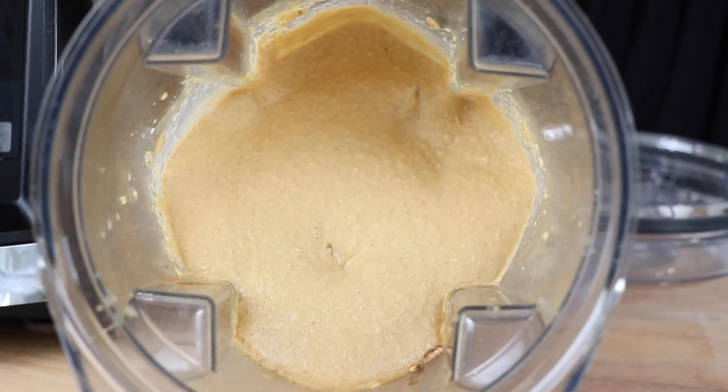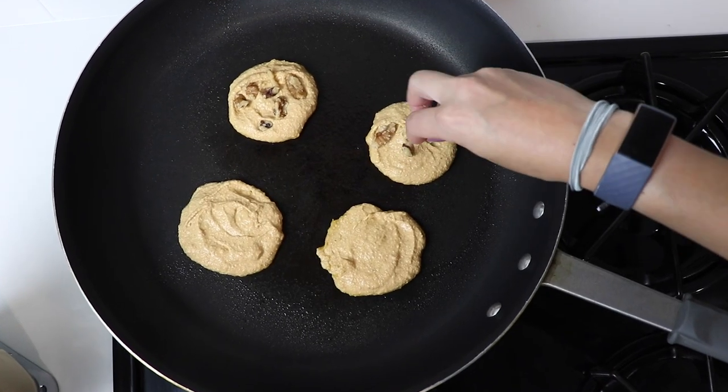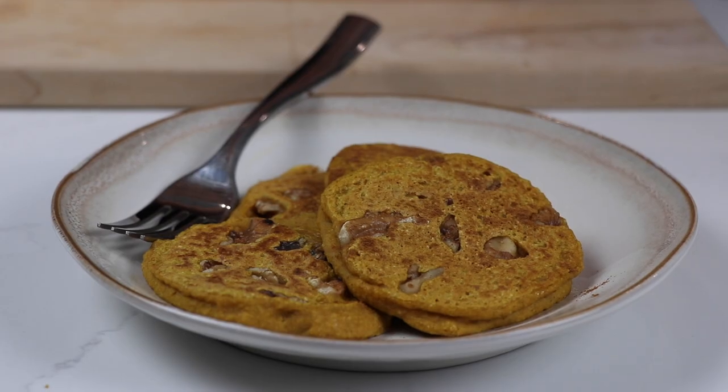Big pan over medium heat. For this first batch, we're making them with walnuts. Now, if you added a date or two, you probably don't need syrup. They're sweet on their own, especially if you're giving them to kids. But if you're making them as a treat, throw some syrup on there.